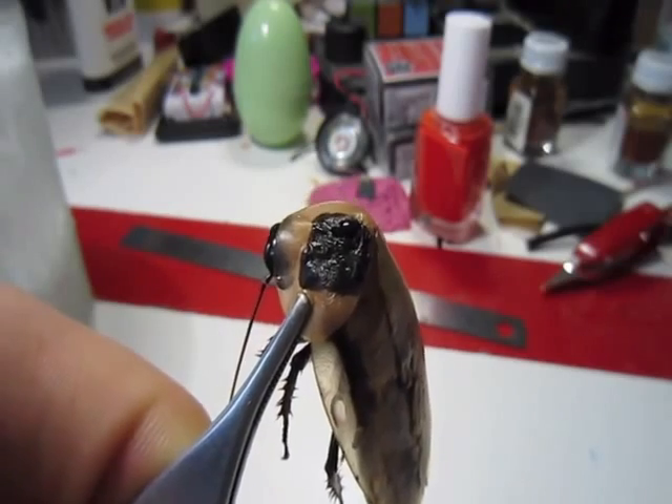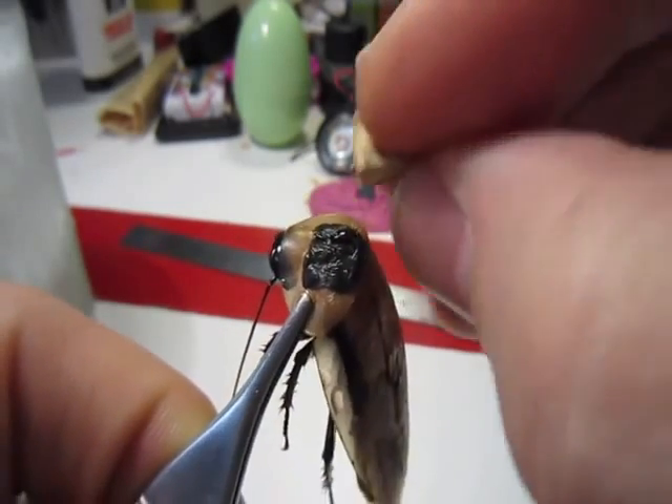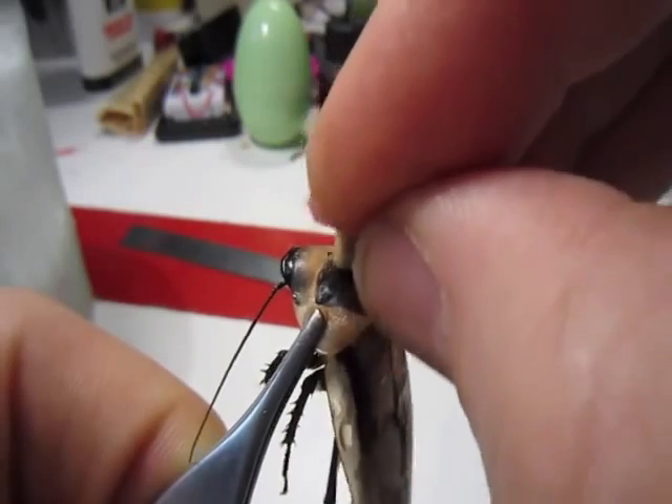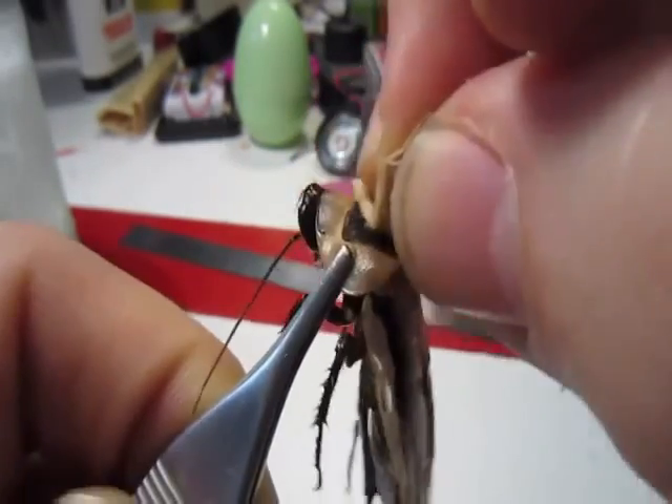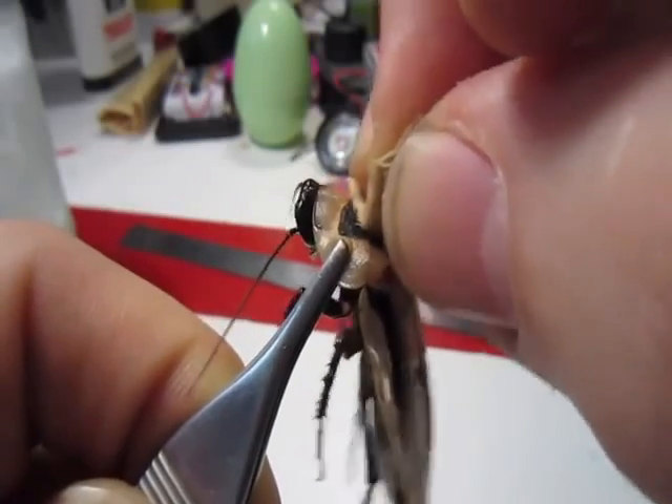Now, the reason cockroaches are such experts at getting into very, very small places is that their whole body is covered with a very slippery wax, which is very difficult to glue to. Thus, we're going to sand a little bit of this wax off of his pronotum.